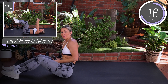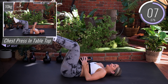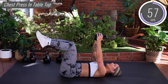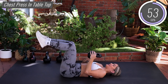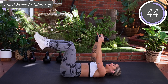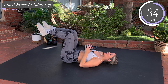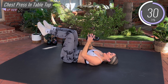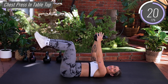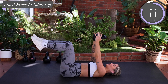Next we have our chest press in tabletop. Lying all the way down, bring the feet into tabletop position — back completely flat to the mat, knees at 90 degrees. Hold onto each side of the kettlebell with your thumbs hooked round the handle. Keep those elbows in close. Exhale, press the kettlebell over the chest. Inhale, control back down. Elbows come down to your sides close to the ribs, and press directly over the chest, not the face. Check in with your back — make sure it's staying pressed down towards the mat. Your ribs are staying tucked in and we're drawing the belly down. As you press, squeeze those chest muscles together.